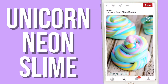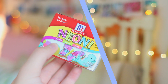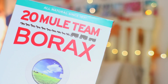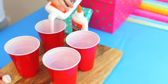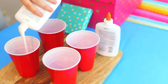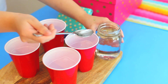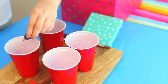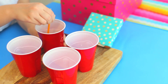Next up is something I've been seeing all over Pinterest especially recently — it's this unicorn neon poop slime. For this you're going to need some white Elmer's glue, some food coloring, and borax, which I found at Target. I'm following the instructions exactly as they say on the website. It said to take four disposable cups and pour your glue evenly distributed into all of them, then add a tablespoon of warm water and add food coloring to the desired color you want, and mix it all up.